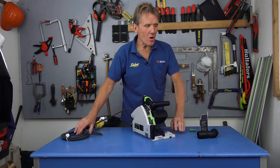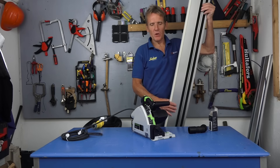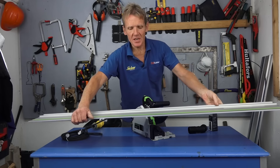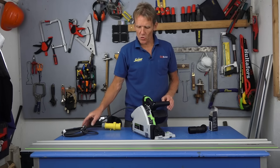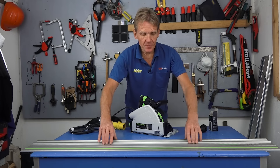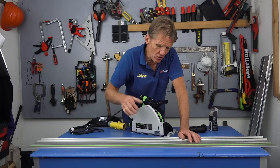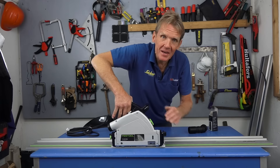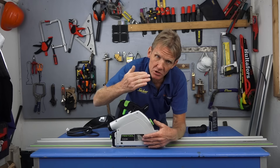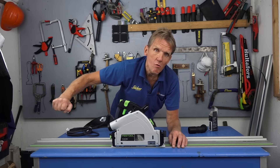If you've not had a plunge saw and you're thinking about buying one — a lot of people use these out on site as a general purpose saw, and I think that's a bit of a shame because they're an expensive bit of kit to use like that. You can go buy an ordinary circular saw for around 100 quid for rough jobs. But where this really comes into its own for me is when you couple it up with a rail.